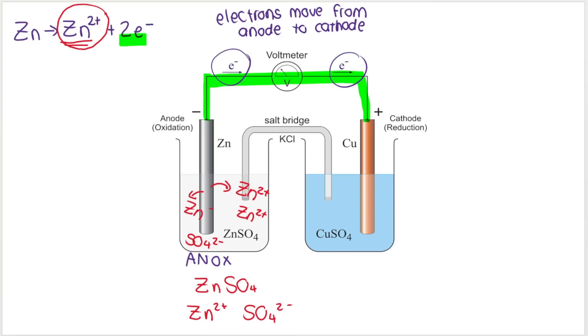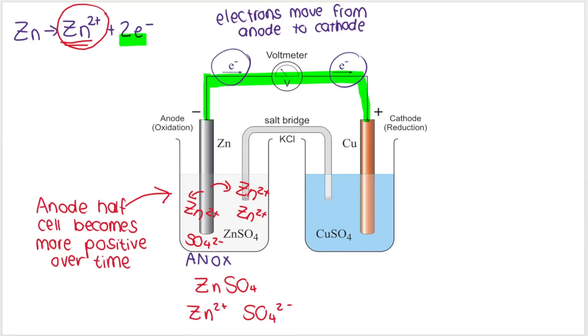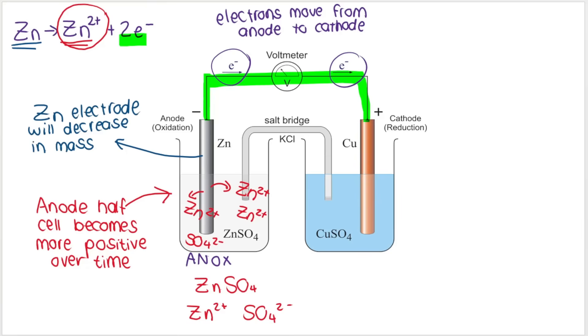Over time, the charge of the anode half cell increases, becoming more positive. You'll also observe that the zinc electrode will decrease in mass, because the solid zinc metal is losing electrons and the zinc ions are being deposited into the solution.